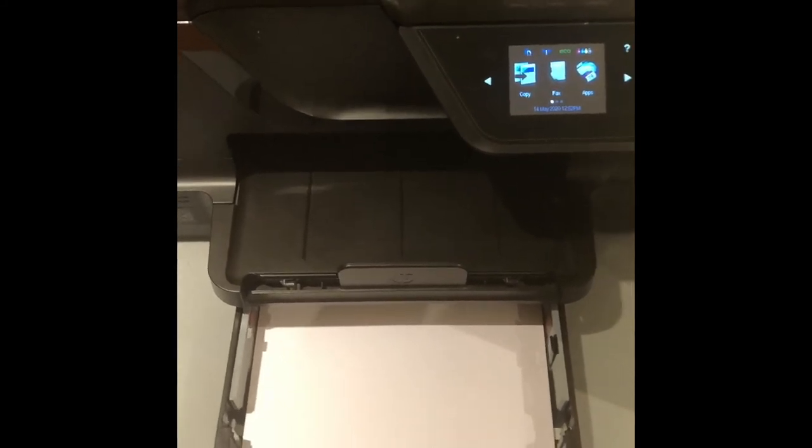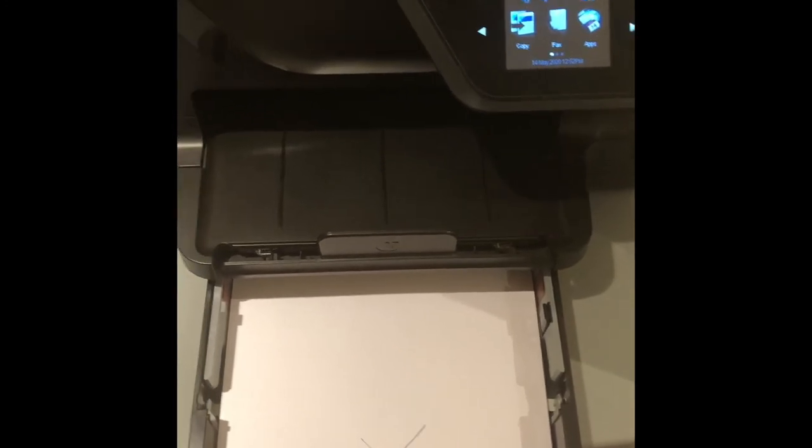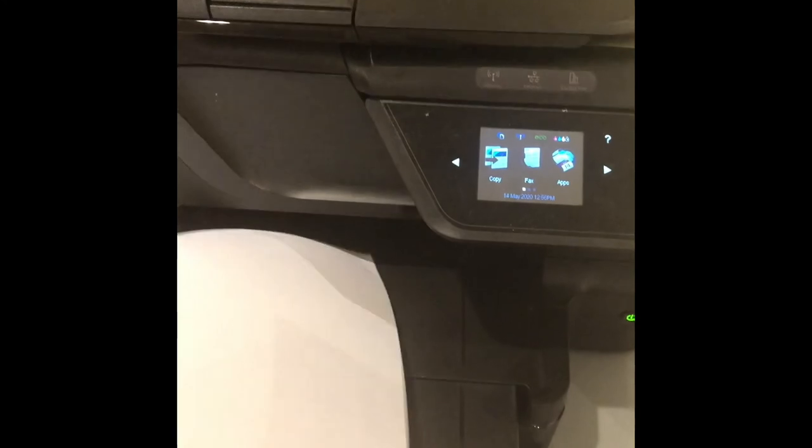In step two, another important thing is to find out which way your paper goes in your paper tray when you're going to print, to see what side comes up on top. I did a test sheet — the X is on the opposite side, and when it came through it came out this way, so I know which orientation to use. When you figure that out, that is step two.